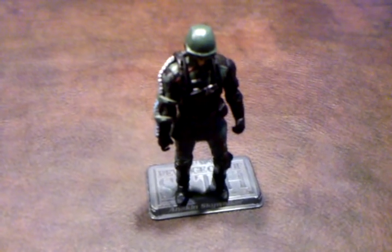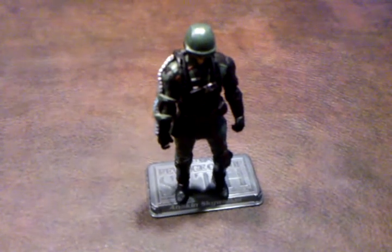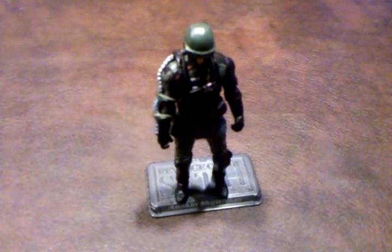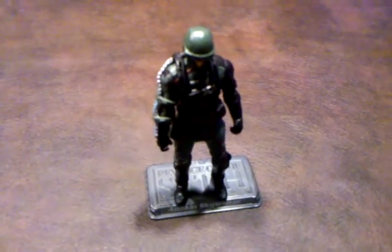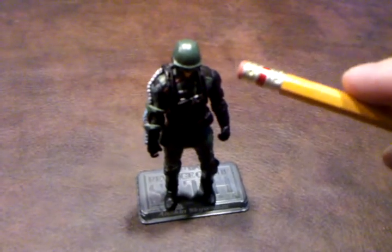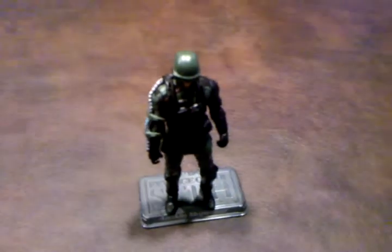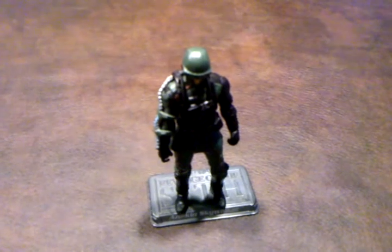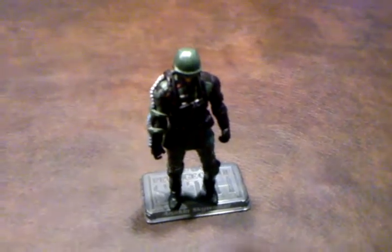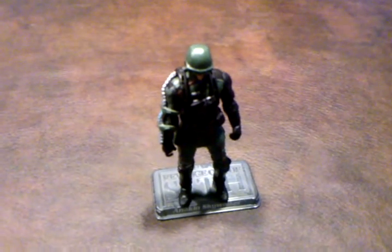When I got this figure out of its blister pack, I was immediately impressed with the level of detail on this figure. In particular, this area right in here with the helmet is very nicely done. Also, the harness has a very nice amount of detail as well as the ammo belt on his right arm. Very nice job.